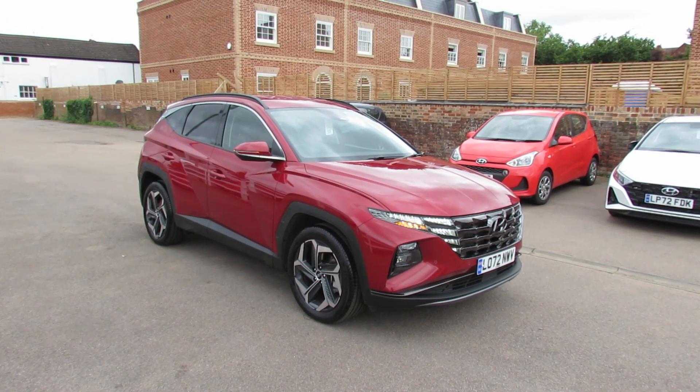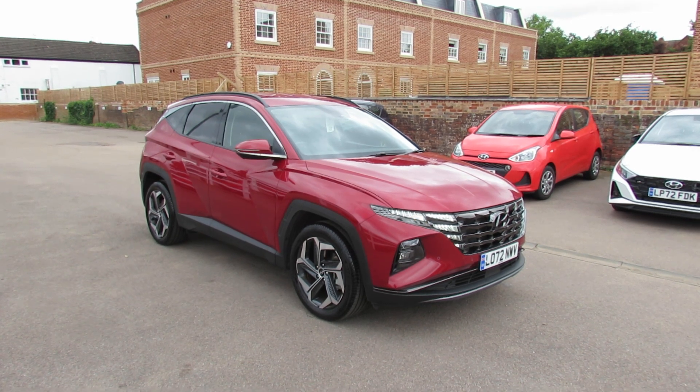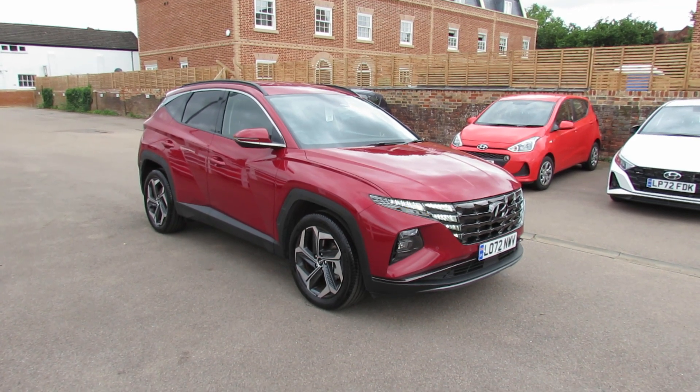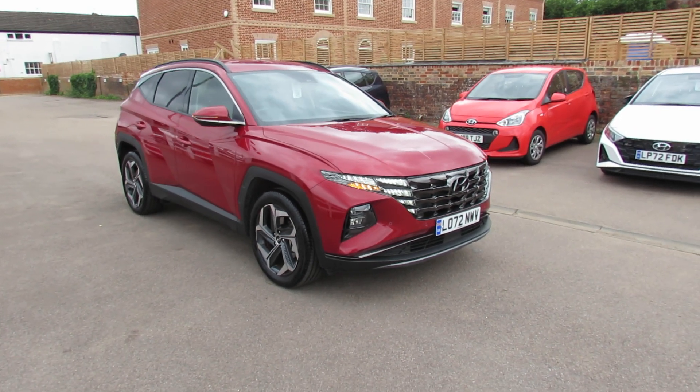Let me show you this — we have a Hyundai Tucson, and this is a 1.6 self-charging hybrid in its premium version. Let's take you around and show you what this car is all about.